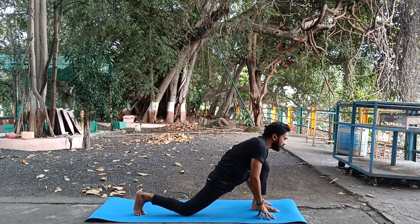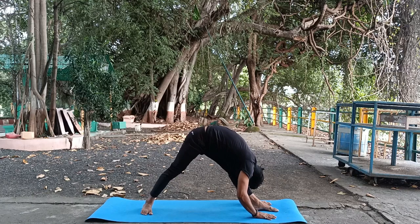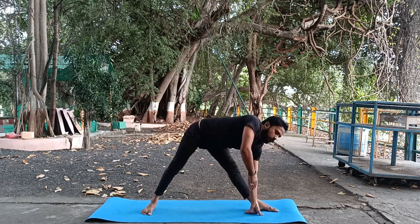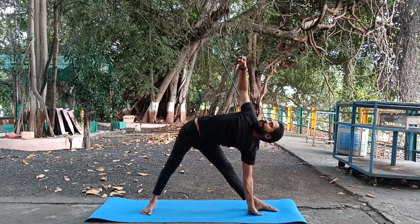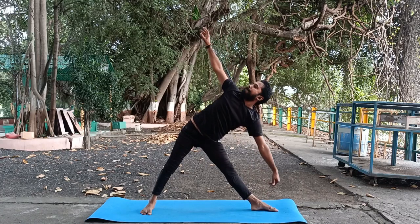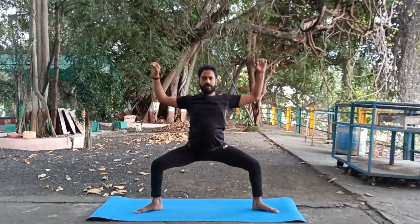Keep your both hands close to the left foot, lift your buttocks up, and try to touch your forehead to the knee — don't bend your knees. With inhale, lift your right hand up to prepare your body for triangle pose; both hands will be in one line. Stretch your chest and come to the center.